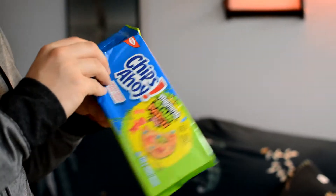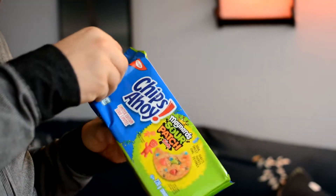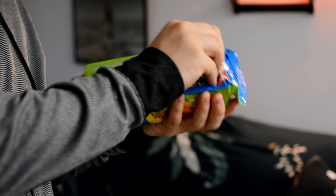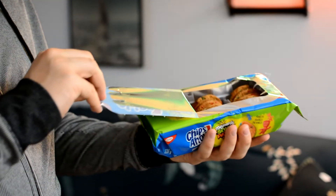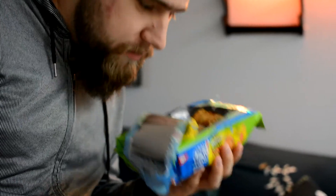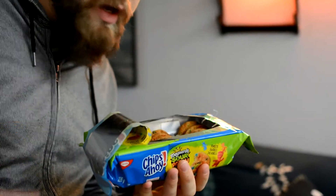We're going to start with the peel. We've got lift here. They smell weird — they smell like gummies in a cookie.